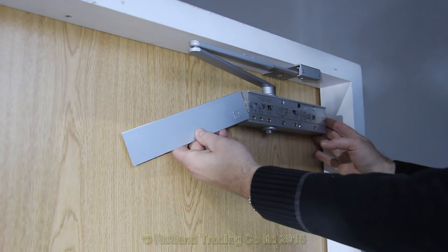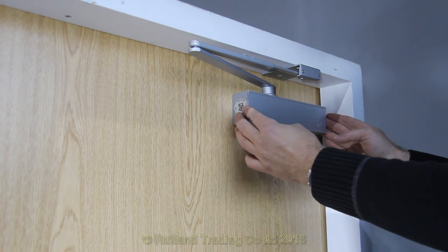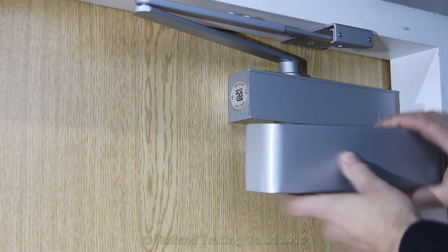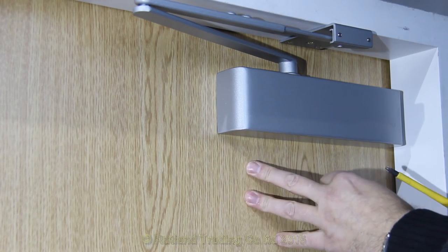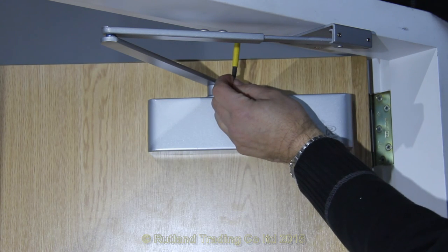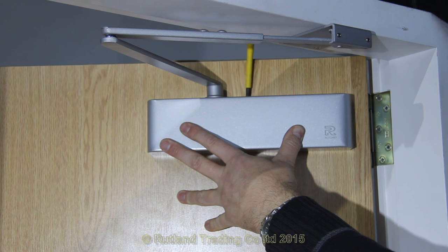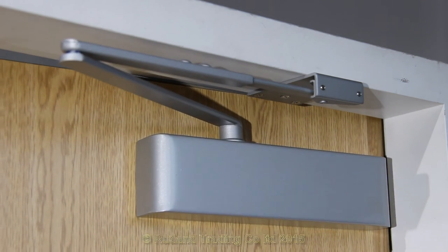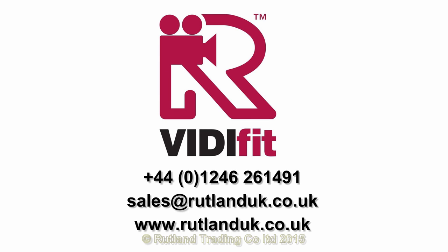When you're happy with the operation of the door closer, slide in the trim plate — a rubber grommet will stop it from coming out. Fix on the cap, or alternatively remove the cap, remove the pop-out in the cover, and fix it on. This can then be secured with a screw on the top — open the door and fix the screw. This stops it from being removed and the valves adjusted unwittingly. There we have completed a TS9205 door closer fitted in a parallel arm application, complete with a 35-year guarantee.